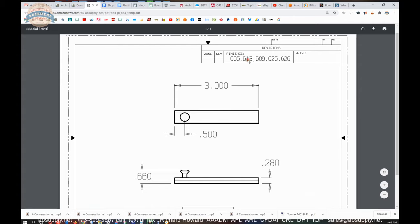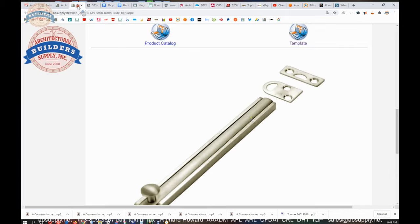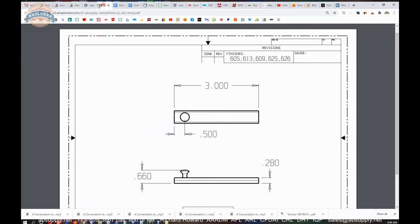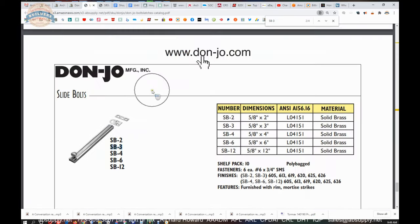605 for polished brass, 613 for oil rubbed bronze, 609 for antique brass, 625 polished chrome, 626 satin chrome. There is also a link to the product catalog, and we can take the part number SB-3, copy that and paste it into the document to find all of the sizes.